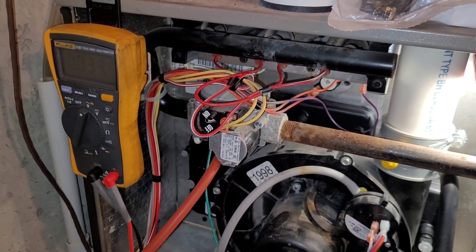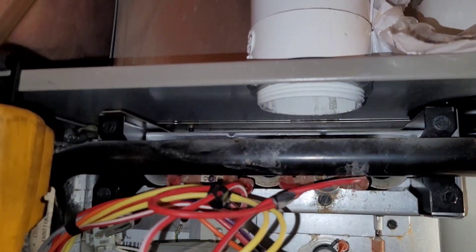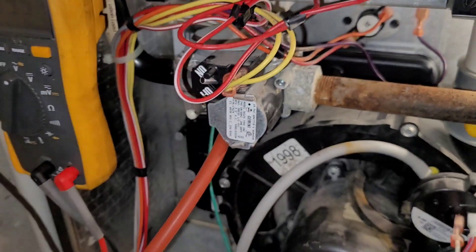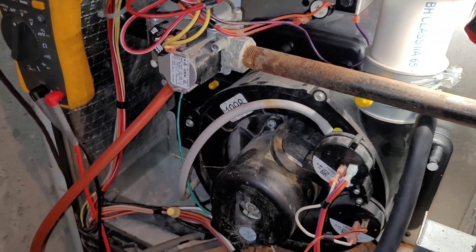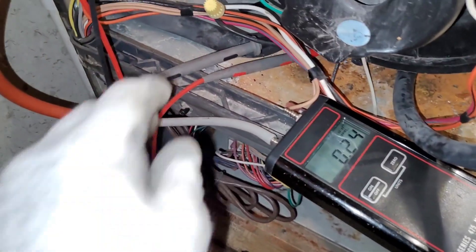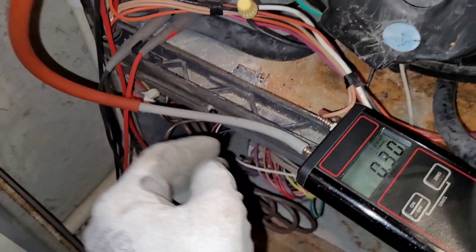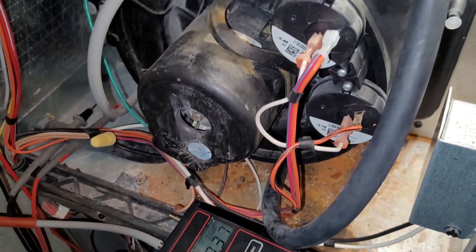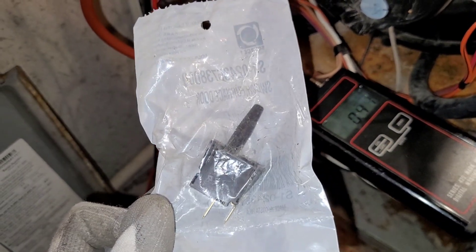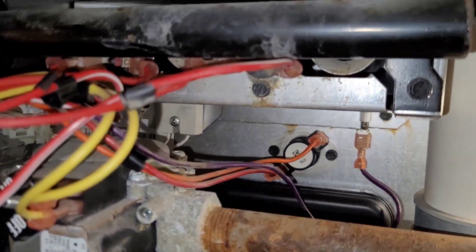This is furnace number two. It also has a bad gas valve. This is actually a new furnace for me — I've never worked on this one before. Notice that pipe right above the gas valve, once again. Going through this furnace, it needs a door switch — it's been bypassed, as you can see by that yellow Marette. This is a Luxair, and they're very well known for cracking the collector box, rusting out the cabinet, and ruining the door switch. I have a door switch for it, and also a rollout switch.